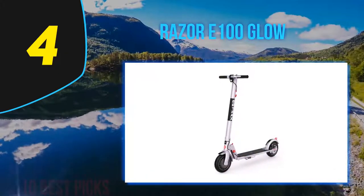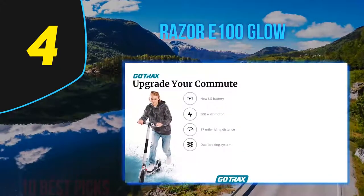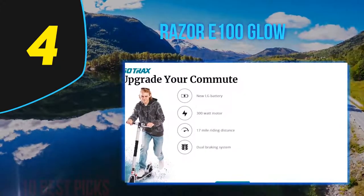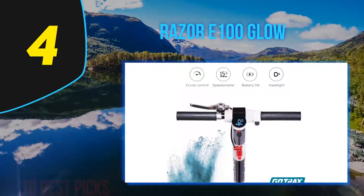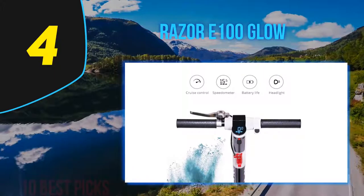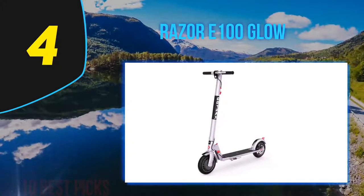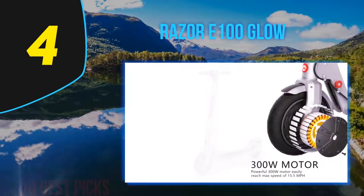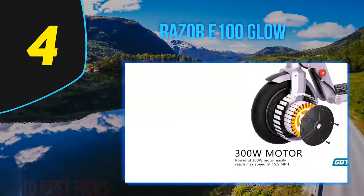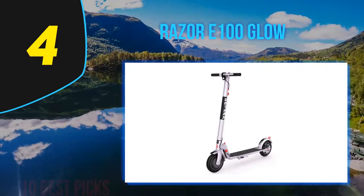The front brake is a simple caliper, similar to that on bicycles. Under the deck are two lead-acid batteries, and the E100's motor turns the rear wheel with a chain drive. Lead-acid batteries seemed a little primitive in this era when lithium-ion appears in most electronics. The manual notes a maximum speed of 10 miles per hour and a 40-minute ride time on a full charge, but I was dismayed to read that the maximum rider weight was only 120 pounds — a weight I left behind many decades ago.